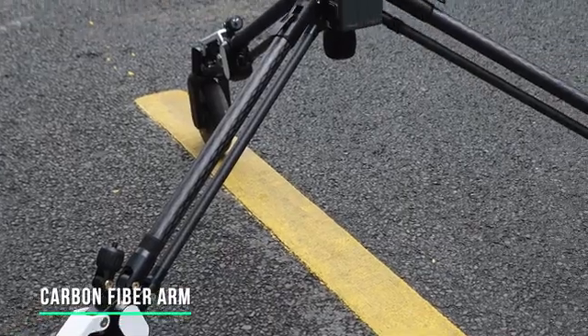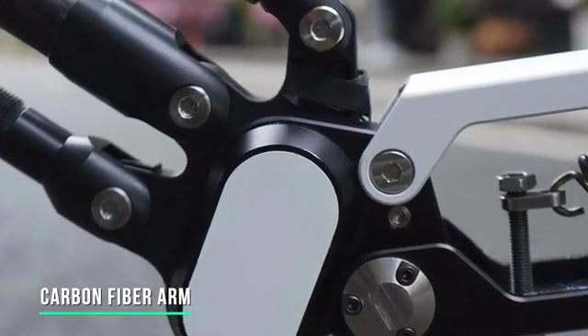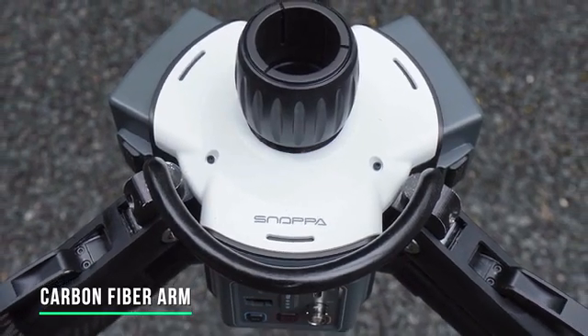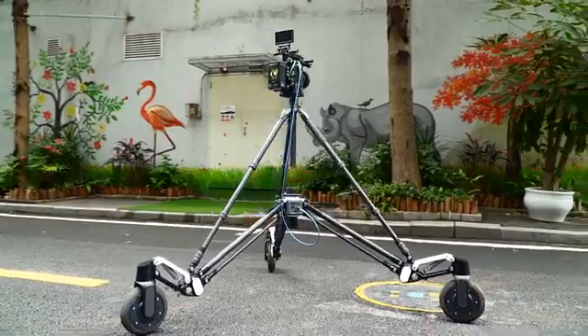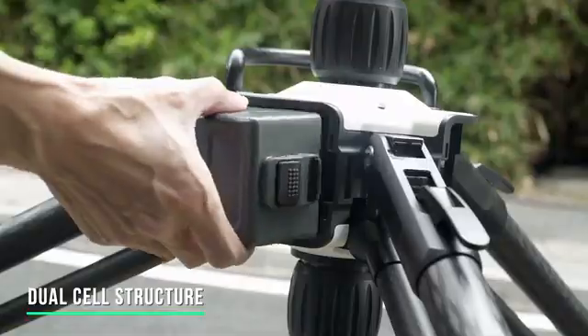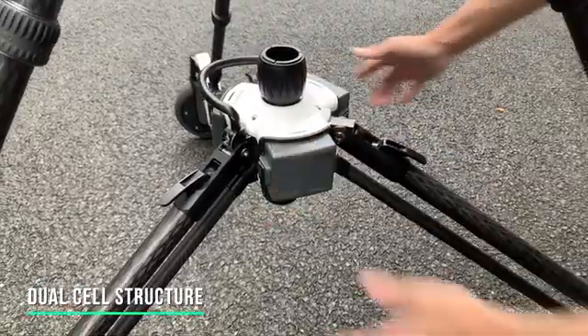The arms are made of high-strength carbon fiber, which is light and durable. The key parts, such as the joint of the arms and engine shell, are made of high-quality aluminum alloy to effectively ensure long-lasting reliable operation. Rover adopts a separate battery compartment design and uses replaceable lithium batteries.